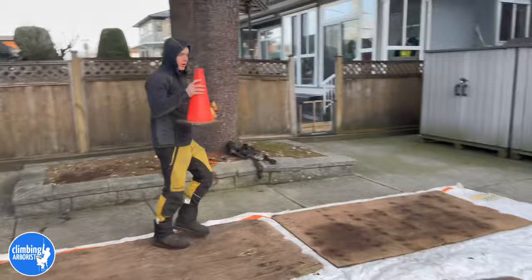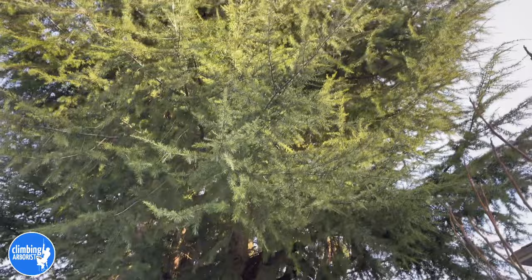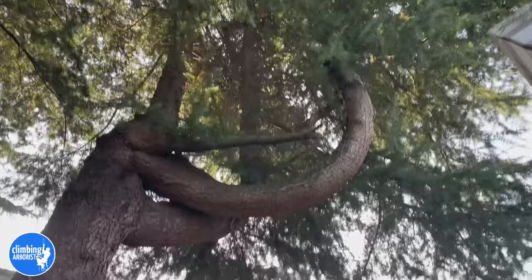There's Connor Quail — he's doing an excellent job of setting up the site. We've got this decent size Cedrus Deodar Cedar that's coming down. There's another one next door but this one's coming down. It's pretty cool looking.